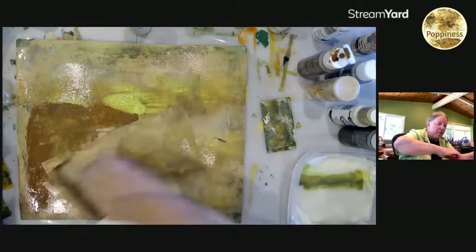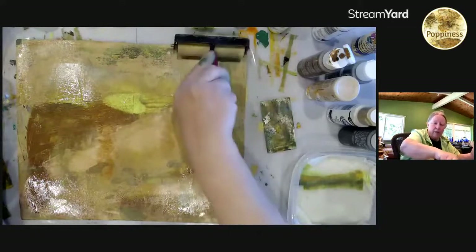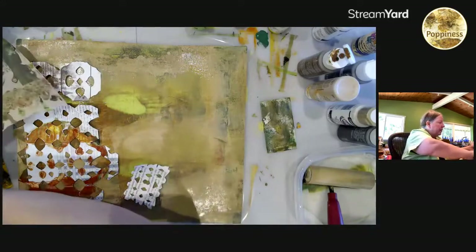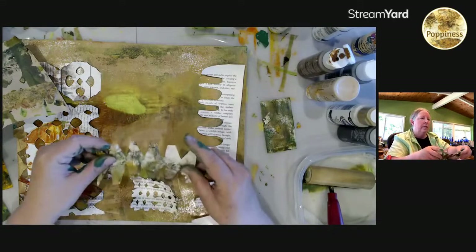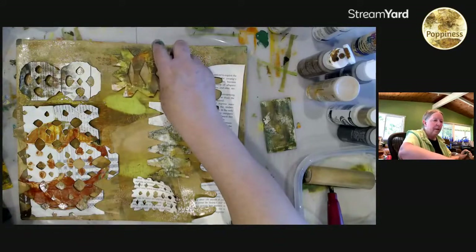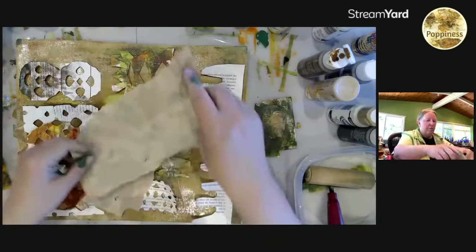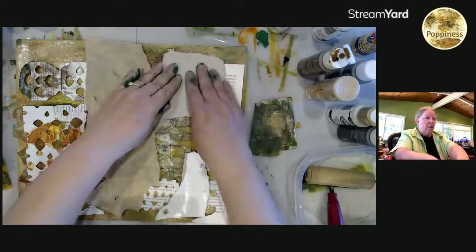Barbara, welcome — I'm glad that you came out of lurk mode to say hello. We have a fabulous group of people here; they are all supportive and friendly and chatty, and I absolutely love spending my Wednesdays with them. Terry's got a recipe up there for the jelly plate — awesome, thank you. I want this to be a creative group. Barbara, there should be a link in the description box for my Facebook group if you're on Facebook, and you can come get this kind of support all the time.